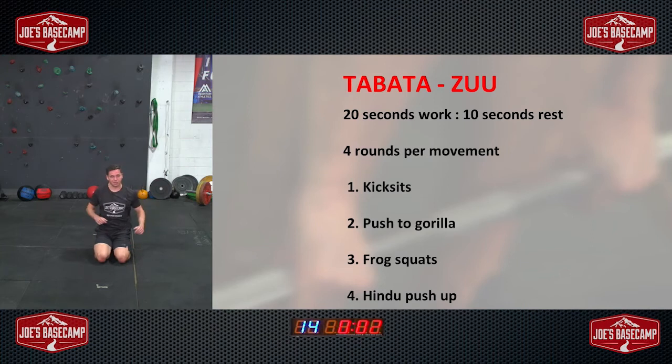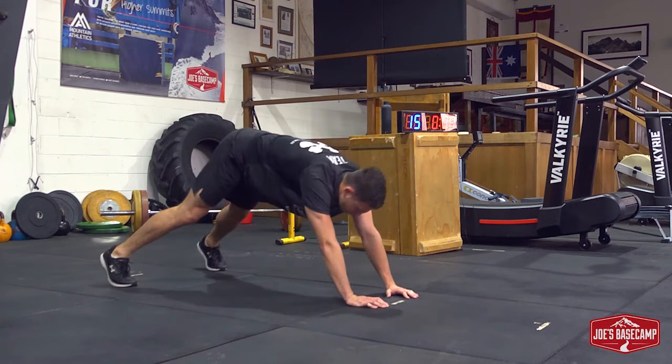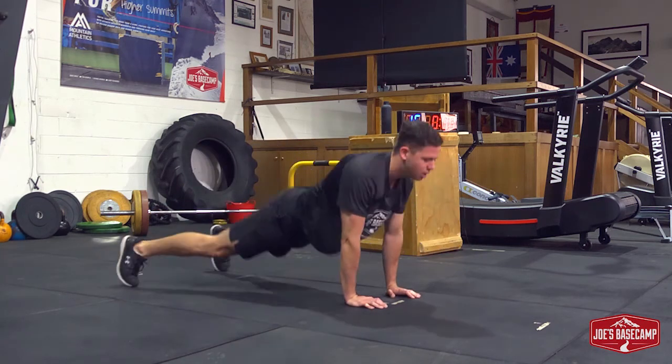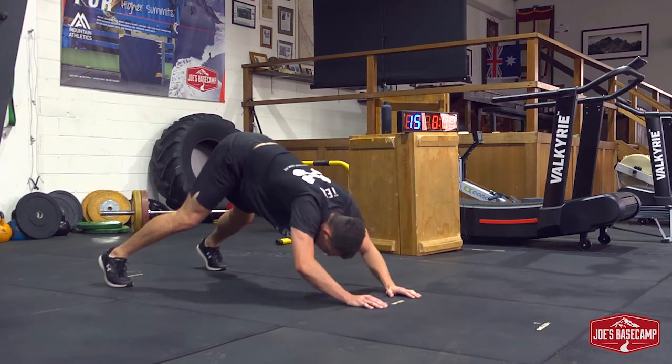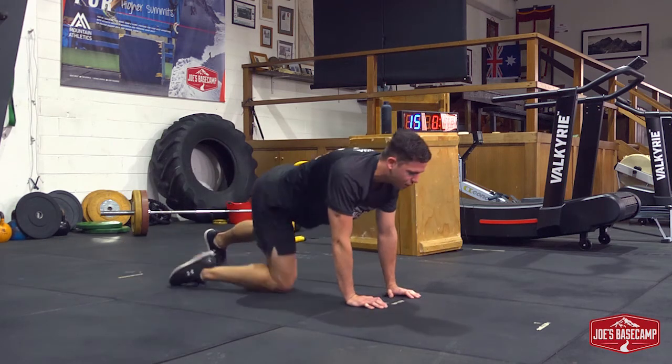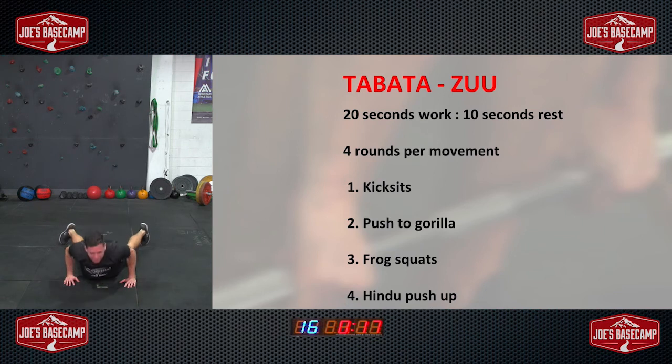Two rounds, one minute to go, then we're done. Same position with the hands, slightly closer with the feet — drive down, right to the top, drag the nose to the floor, push right up. Big breath out, push to the top. One more — I'm starting to burn out now so I'm going to return to my first position and smash out as many reps as I can to finish off. Shake out the arms — feet wide, down, up, straight into the next rep. Last set and we're done.